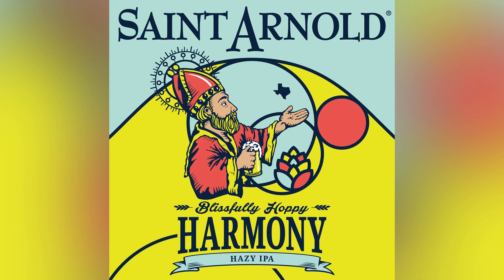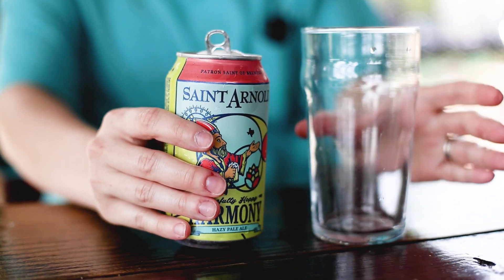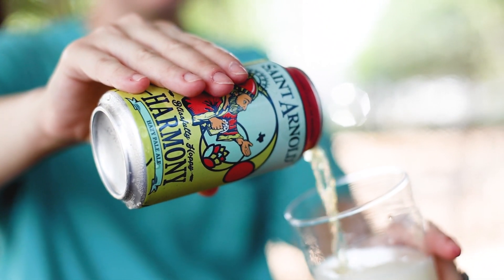And if you flip this can around, you can see it's a little bit different than the rest. It's actually the only can we've ever done where the two sides are unique — similar but different. They've got kind of a yin-yang vibe going on, and as you turn the can around, you see that they work together seamlessly. Harmony.